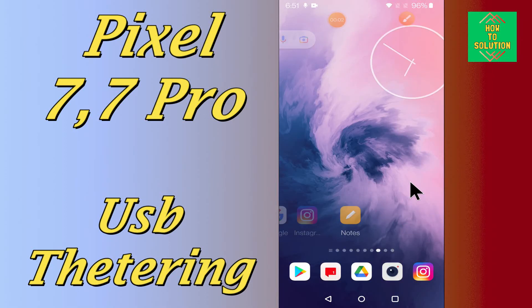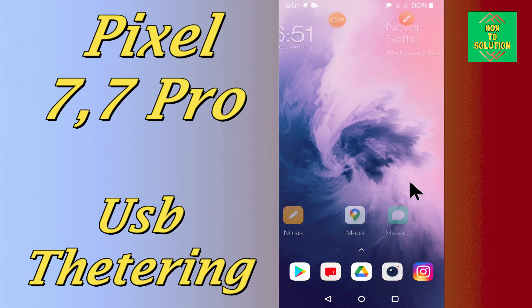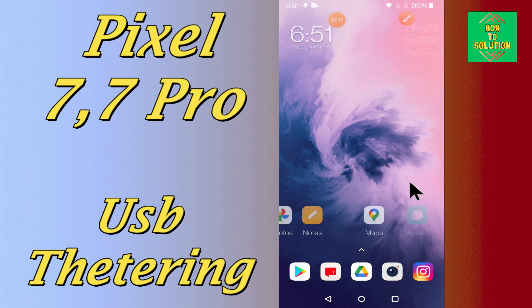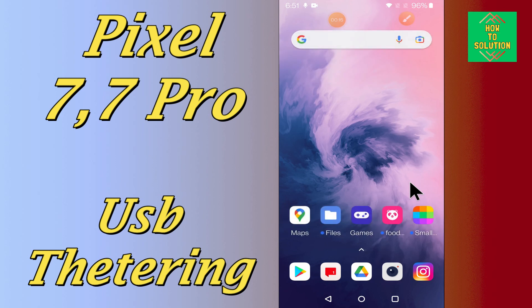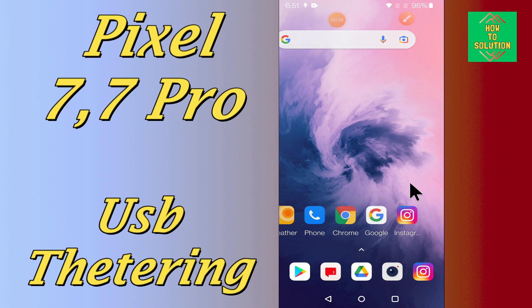Hi everyone, in my today's video tutorial, I will show you how you can enable the USB tethering, or how you can use the USB tethering feature in your device Google Pixel 7 and 7 Pro. If you want to enable the USB tethering or learn how you can use this feature in your device, you can easily do it just by following the steps as I will show you.